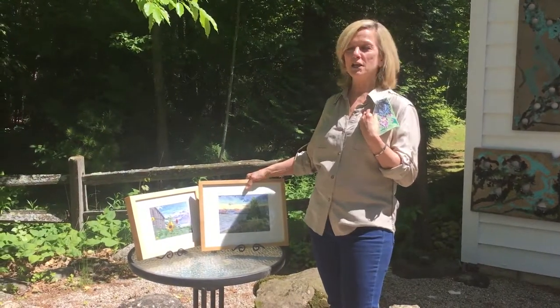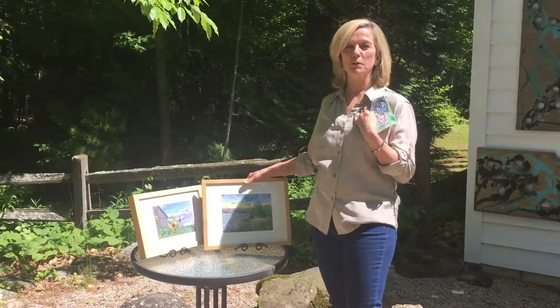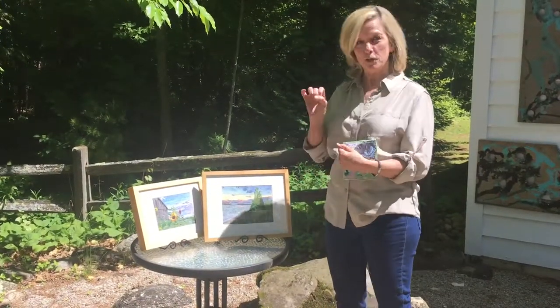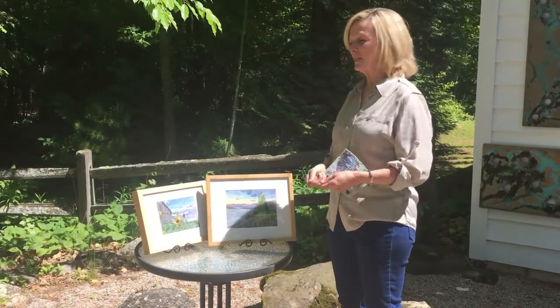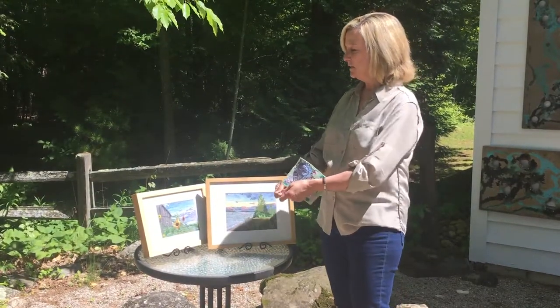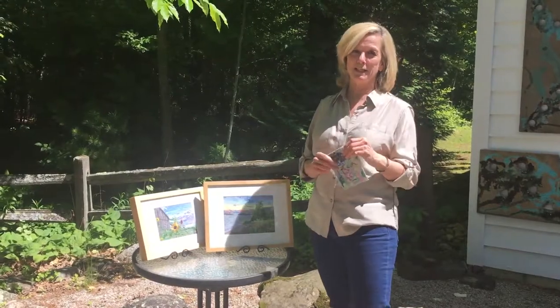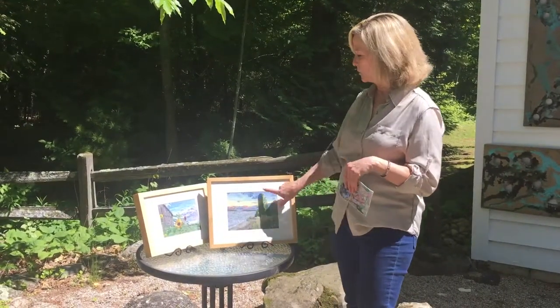Then I do what is called free motion embroidery, and I use my regular Singer sewing machine. I have a special foot that I put on the sewing machine and I just slide the fabric through, doing what is sometimes referred to as thread painting.